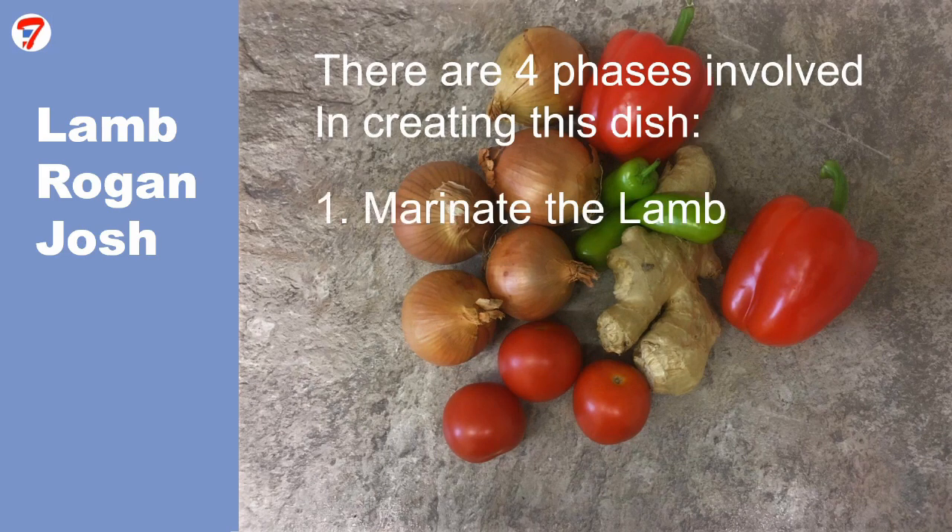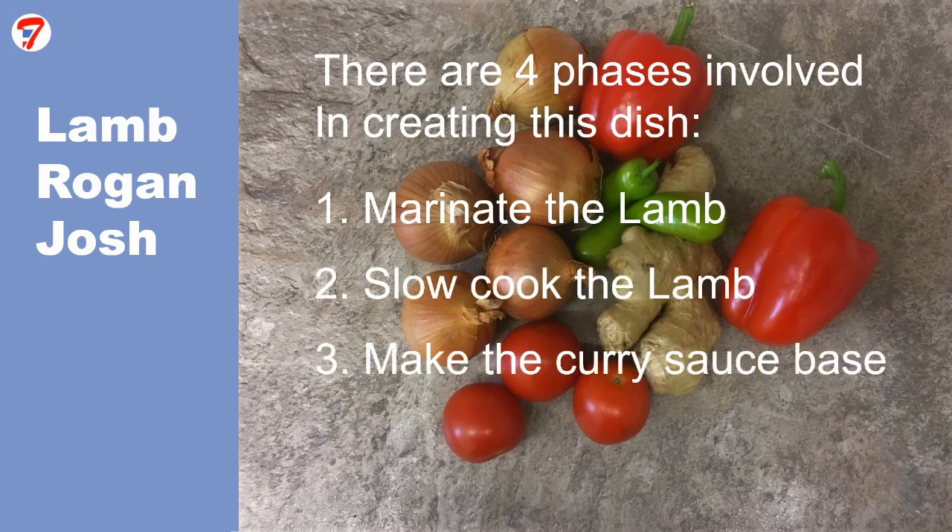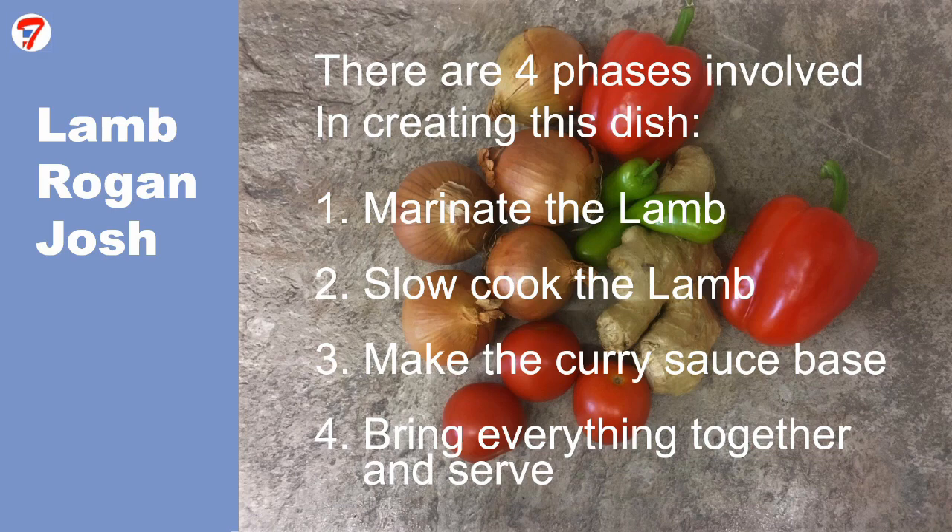There are four phases involved in creating this dish: marinate the lamb, slow cook the lamb, make the curry sauce base, and bring everything together and serve. While the phases have to be executed in a sequential order, you do not need to start the next phase immediately after the previous one finishes, so you can plan your cooking around any other activities.